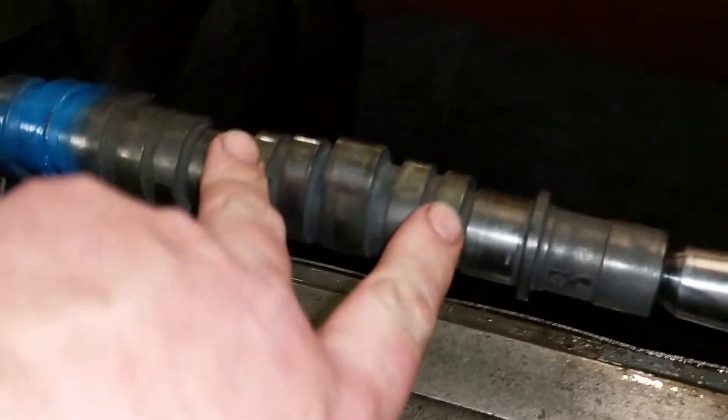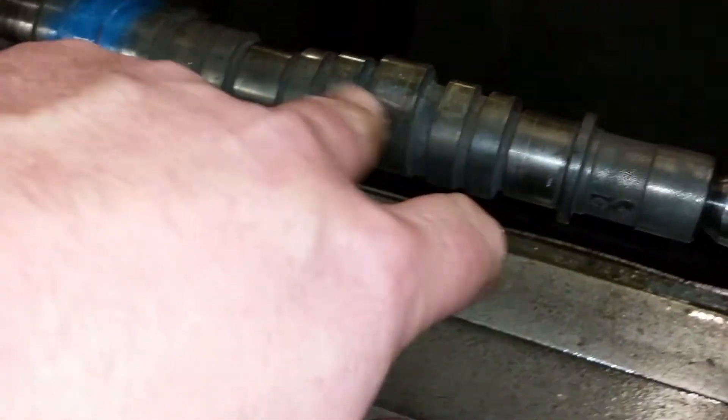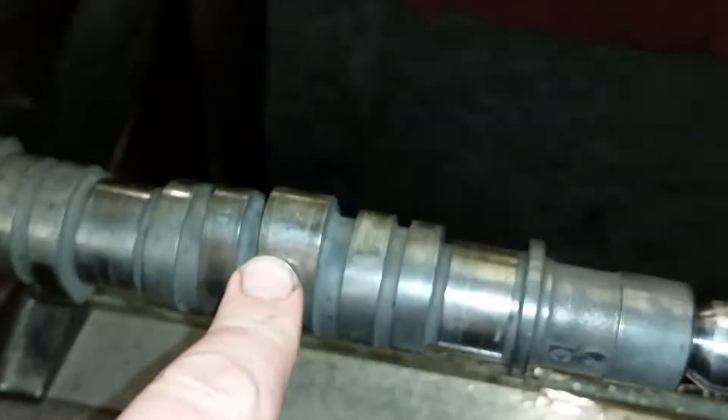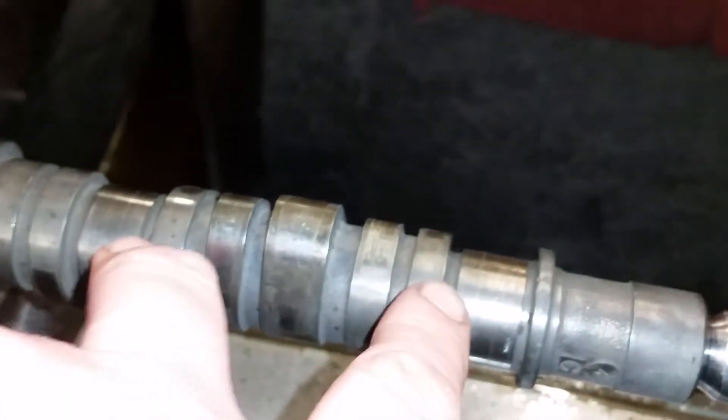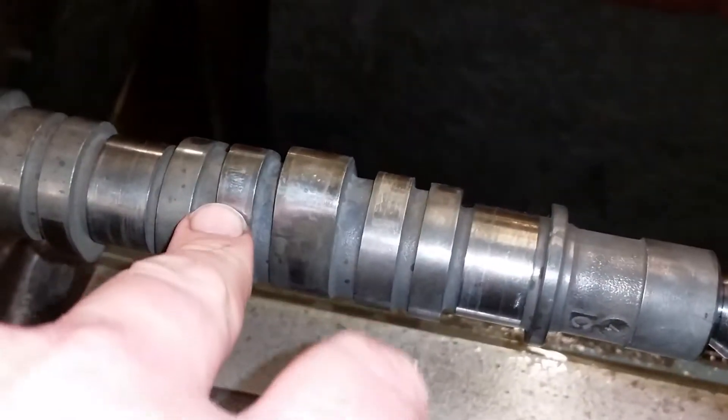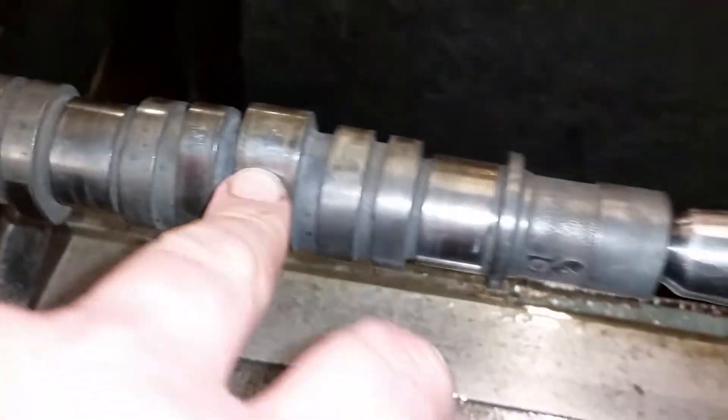As you can tell there's four different lobes. There's the two outside lobes which are the exhaust, the injector intake, the primary intake, and the VTEC intake. Again that was the exhaust, injector intake, primary intake, and VTEC intake.